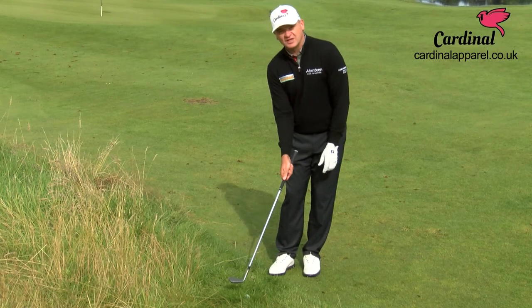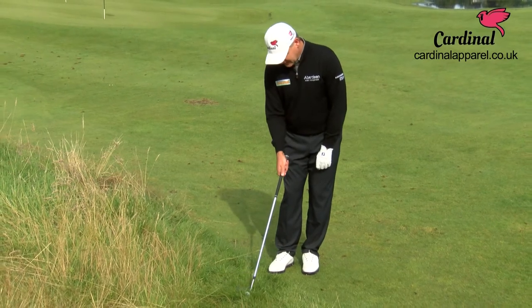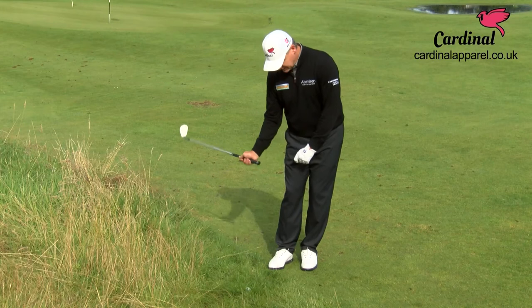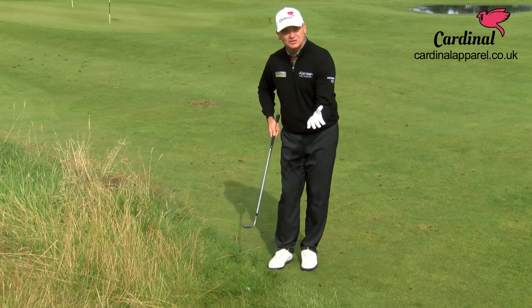You must have loft on the club when it comes into impact with this shot. And the other thing you must do is grip the club a little tighter than normal, because you want to try and stop the grass snagging the hosel and closing it down.